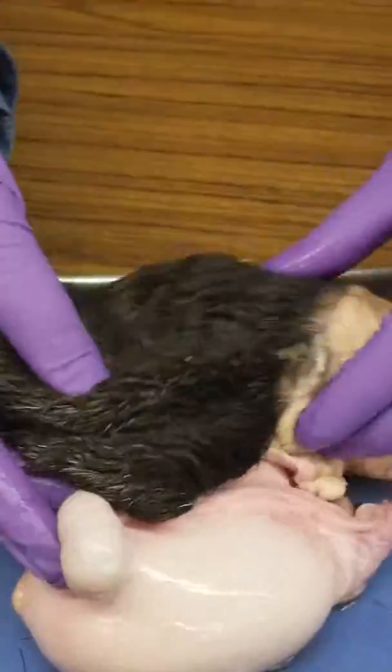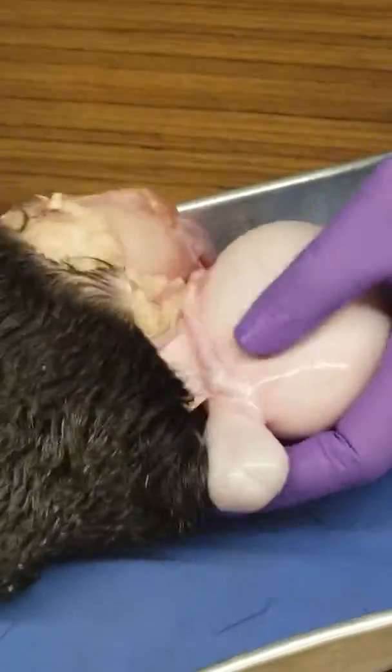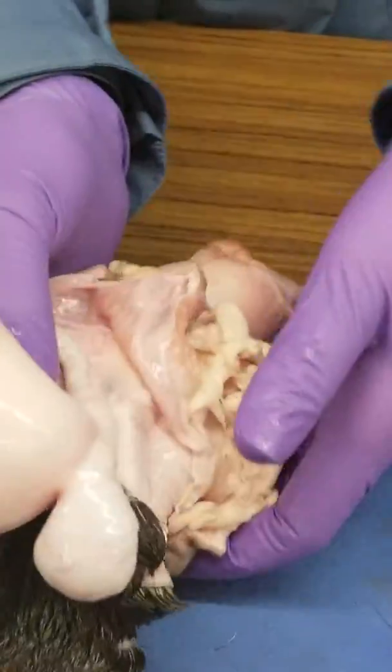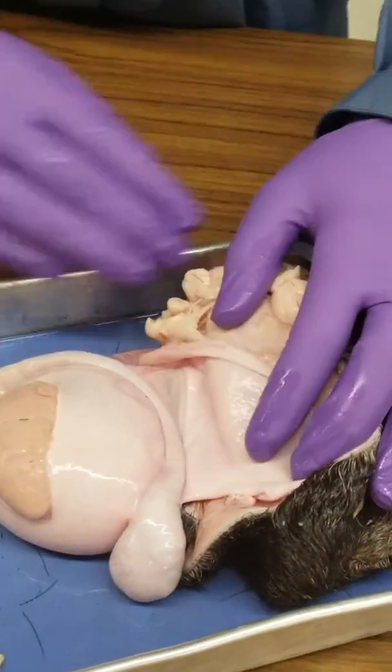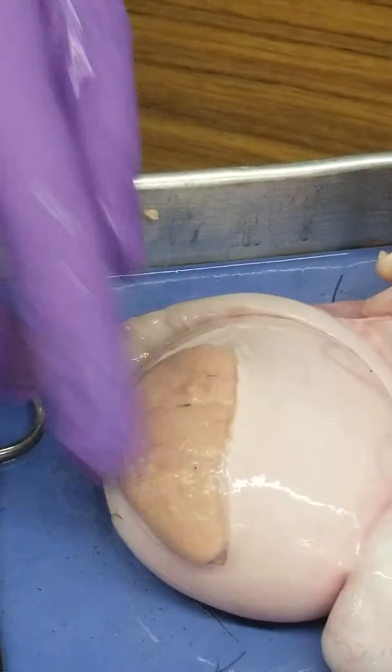We're looking at bull testes. Here's one testis and there's another testis. On this side, this is a ruptured testes — these are the seminiferous tubules protruding out.